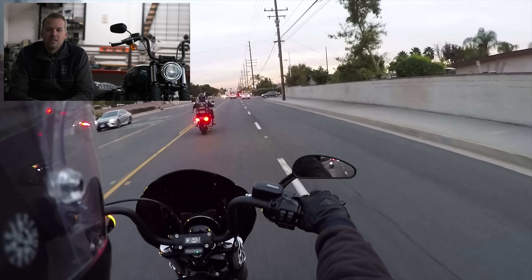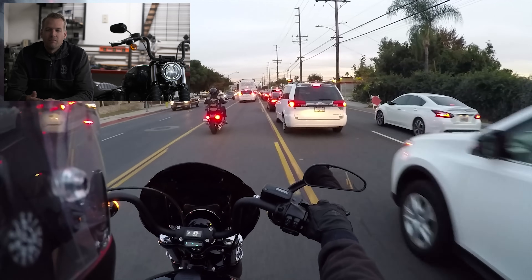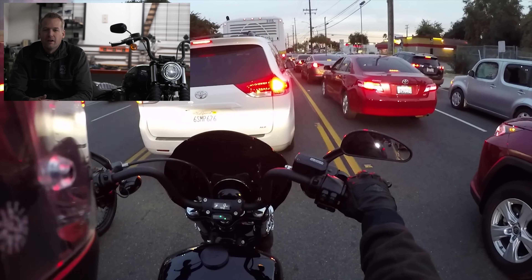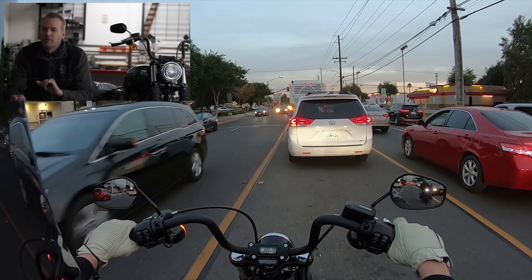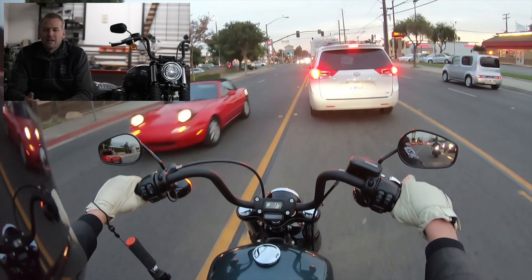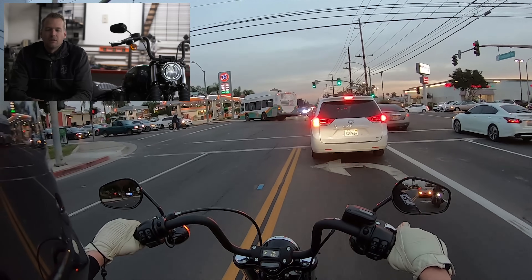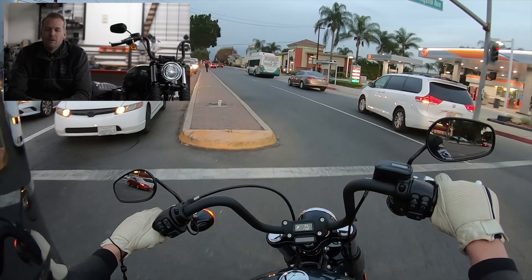The new chassis that came out in 2018 is just light years better than the Dyna chassis — everything from the handling. The more I ride the Softails and compare them to the old Softail and Dyna frame, the weight reduction is definitely there. You feel it and just the stiffness of that frame when throwing the bike around. Sometimes I forget I'm on a Harley when on that Softail frame, especially on bikes like the Street Bob that have a little better lean angle with the peg as opposed to the floorboard. The power-to-weight ratio is really good — just a fun bike to throw around.